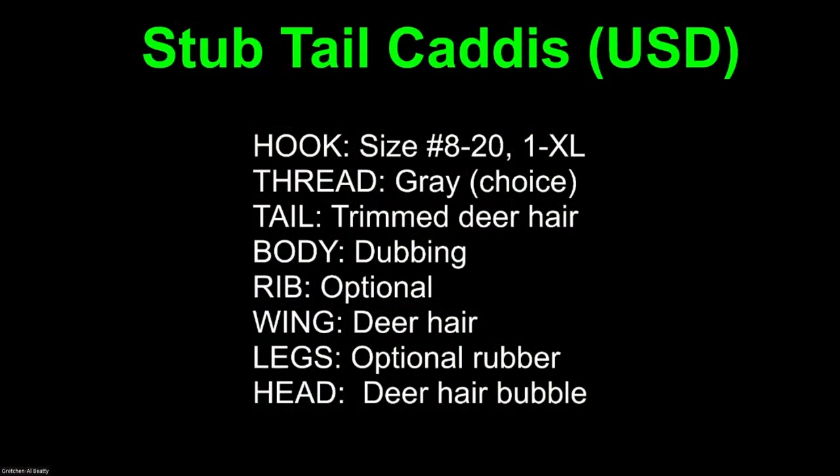I've got three flies tonight. We're going to start with a stub-tail caddis. This is a pattern we originally published in Fly Tying Magazine about 8 or 10 years ago. We tie it both ways. I'm tying it tonight because it does a good job of illustrating keeping the hook gap cleared from materials so the fish can be hooked. We're using a size 12 gray thread, a dubbed body, optional rib, deer hair for the wing, and optional rubber legs. The head will be a deer hair bubble.